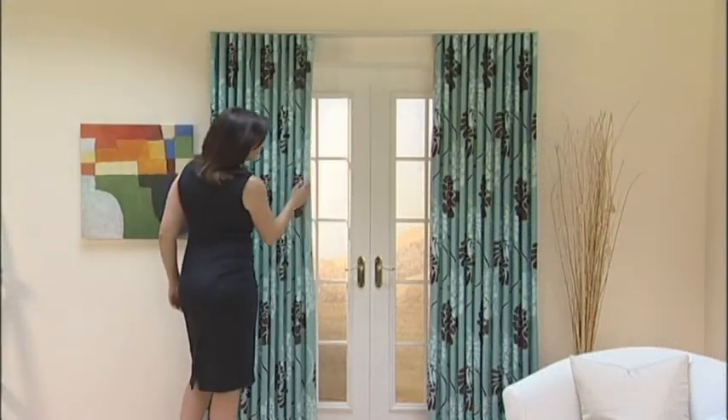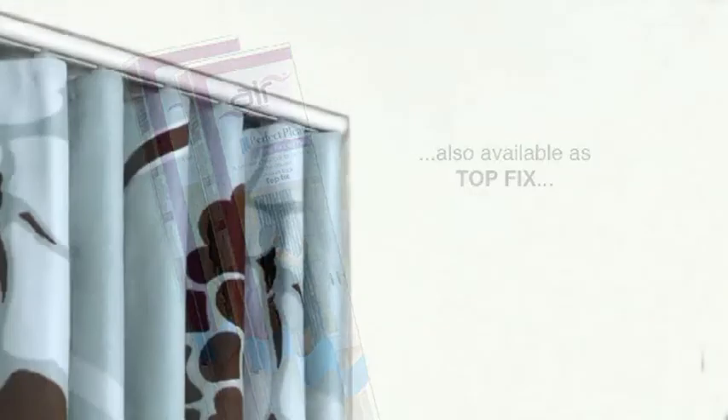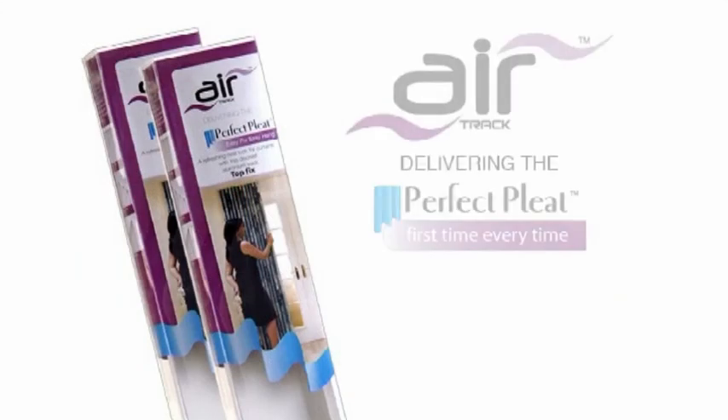For a fantastic finish to your windows: Air Face Fix, also available as a top fix, ideal for recess windows. Air Perfect Pleat.